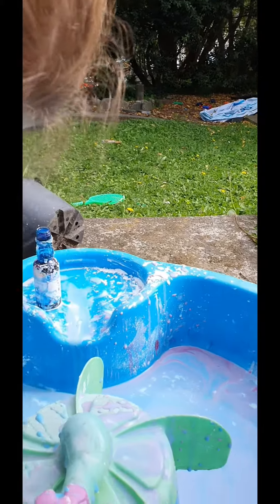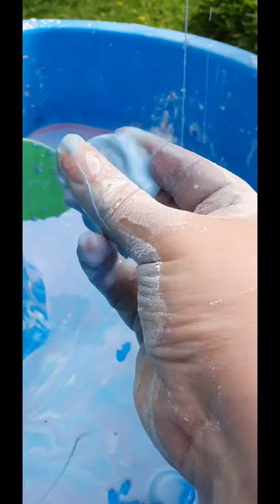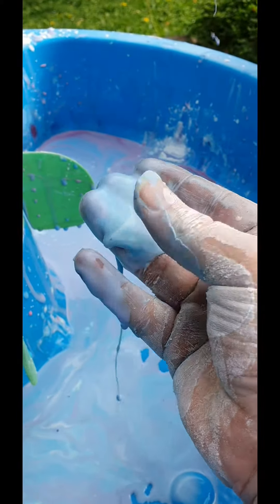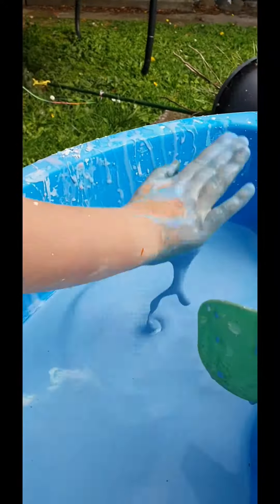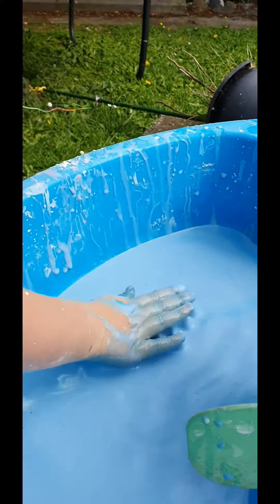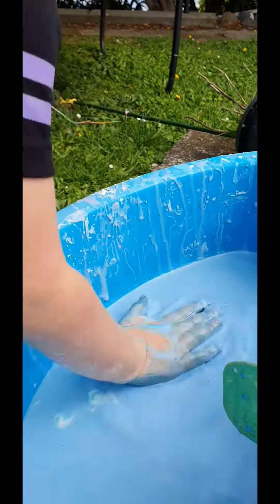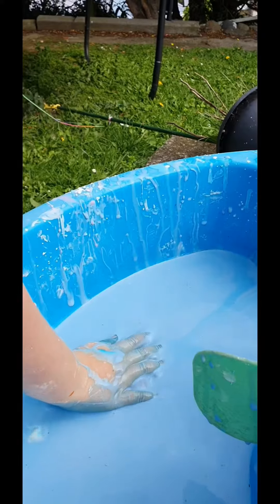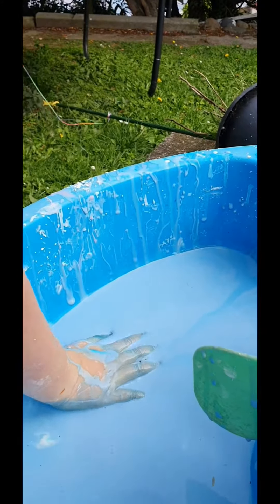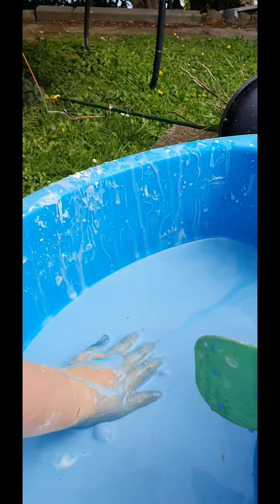What about if you move it really fast? It stays until you stop moving. And then if you do it slowly, your hand sinks in. Yeah, and I think it feels like it's melting.